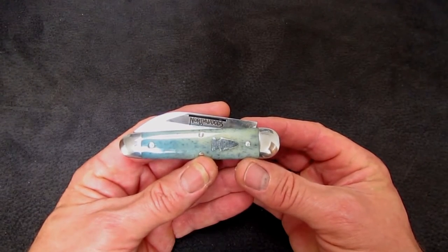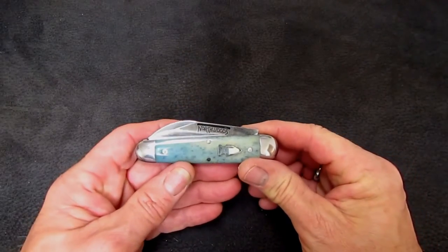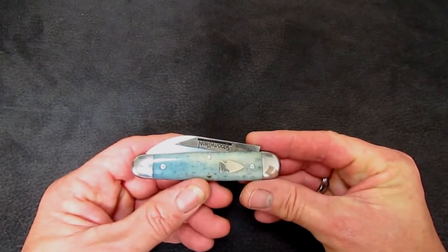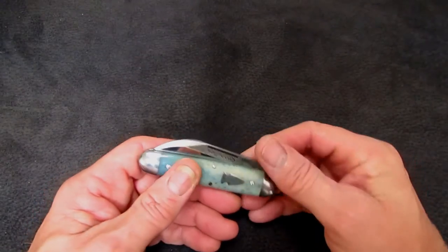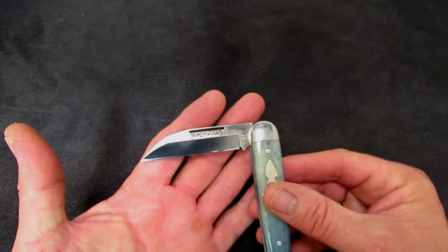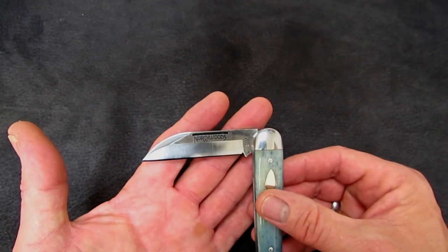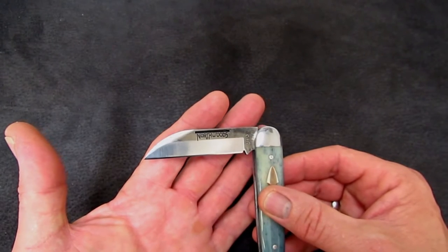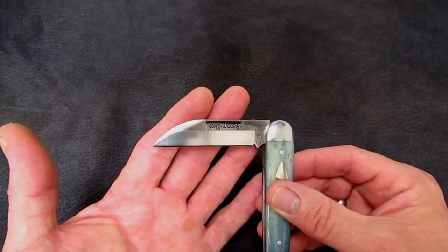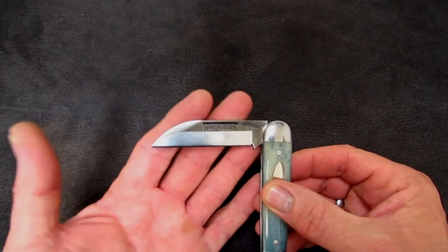Coming up on 40 years collecting knives — fixed blades, folders, traditionals, modern tactical stuff. In all those years, one blade shape, one style of knife that I've never had much love for is the wharncliffe. I've always regarded it as being delicate, having limited usefulness and utility. A knife blade shape that wears very unevenly. The tip, which is kind of the feature of the knife being pointy, wears real fast and then you've got belly and a round tip — and what good is it?